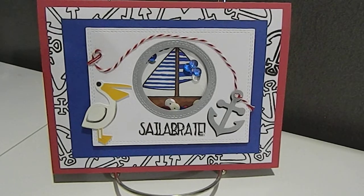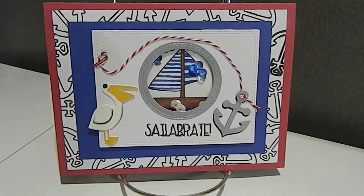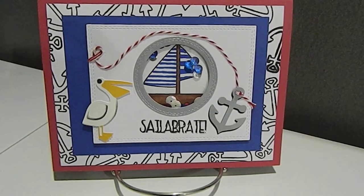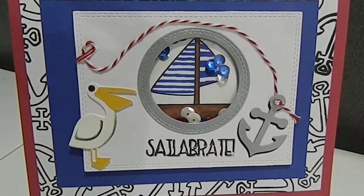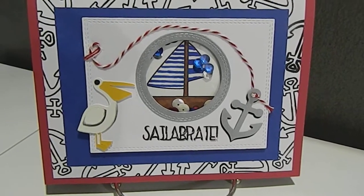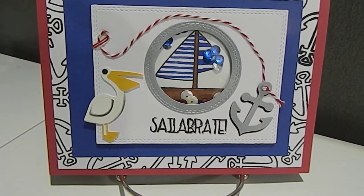Then I layered it with blue. It's layered on red cardstock, and then I also added some blue cardstock here as you can see. I also stitched the white cardstock on the front — you can see the lines going around the border — as well as my window, so you can see the stitching around that as well.